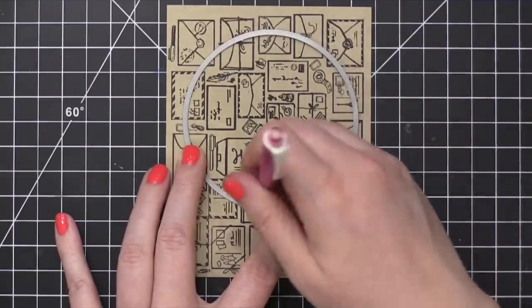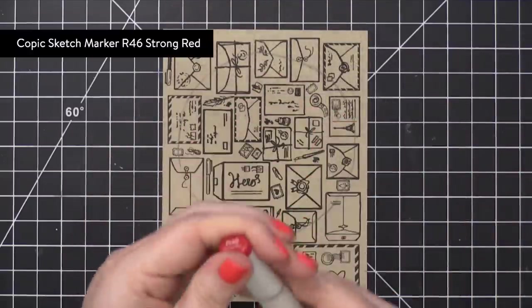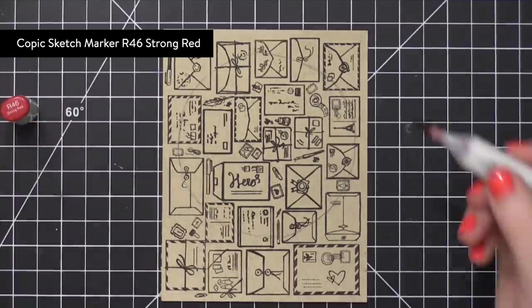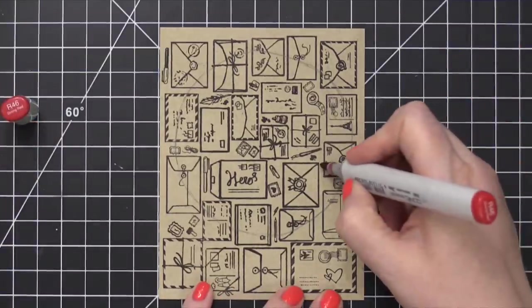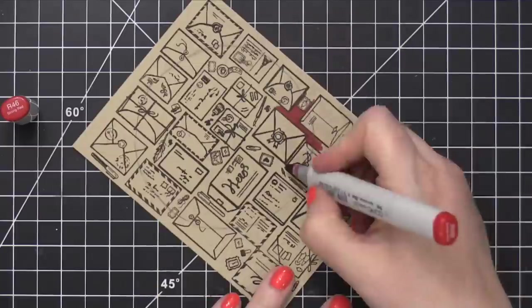It's about three and three quarters wide. And I'm just using a pencil and tracing the outer edge. I'm now using an R46 Copic marker and I'm going to color all of those areas that are in between the envelopes.